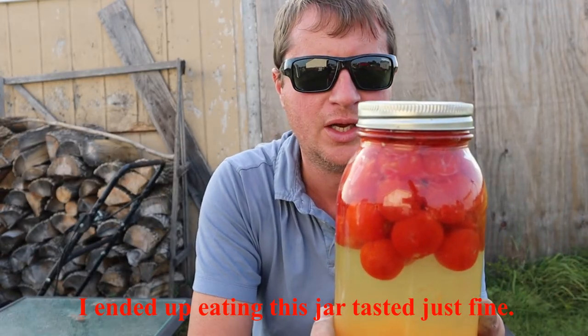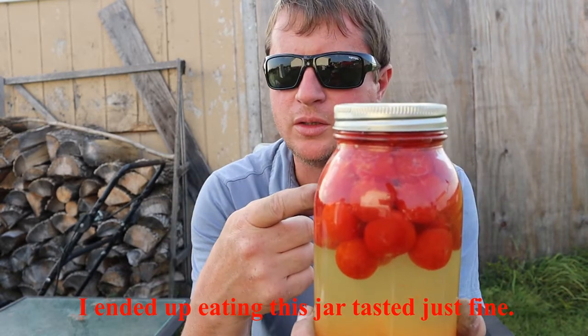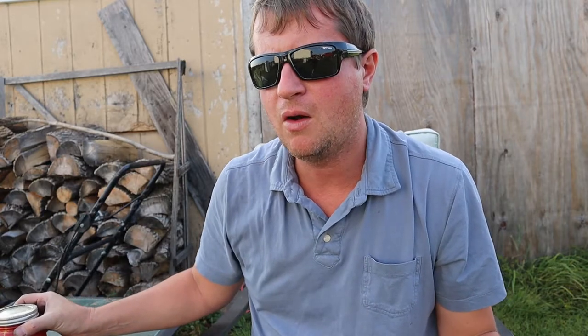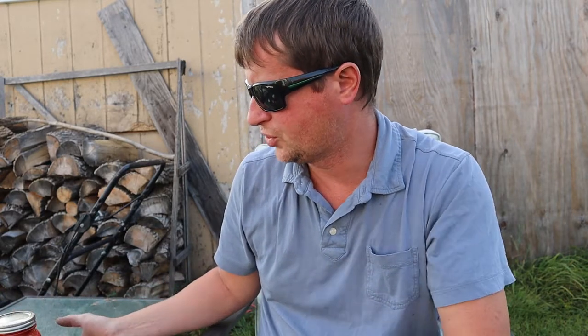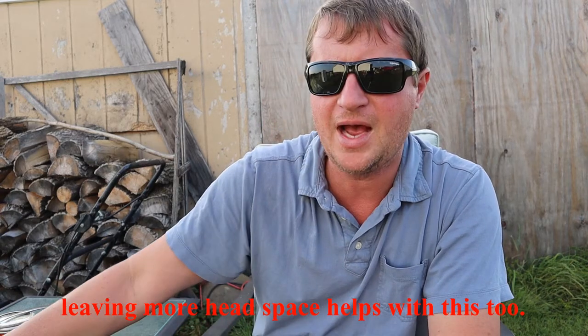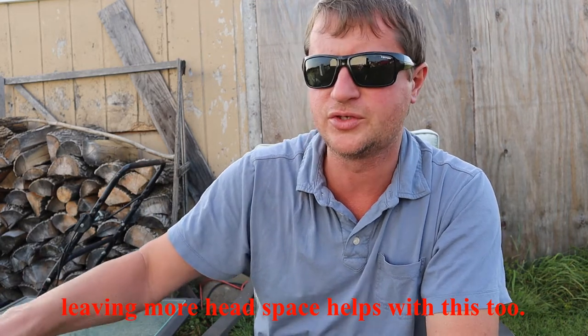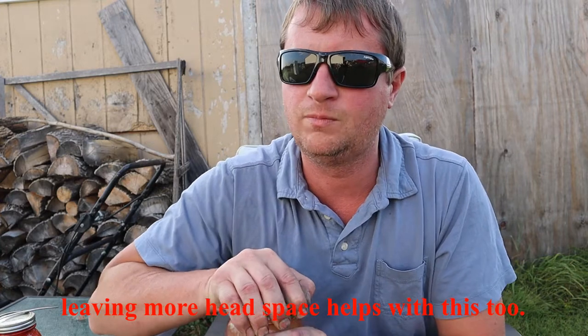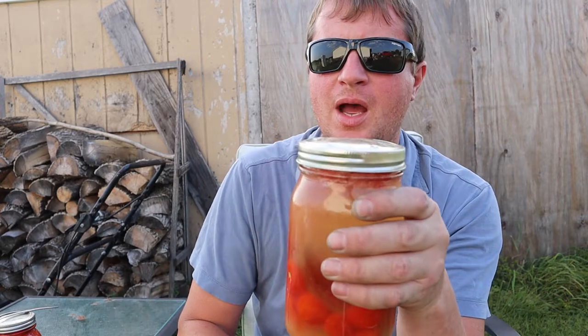Maybe I'll try one and see how it is. You definitely want the weights because these are pretty heavily carbonated right now, and that pressure just forced all those tomatoes up to the top of the jar. Another thing I'll point out is when I mentioned in the first video to degas these every couple days with just a quick twist — I don't know if you could hear that hiss — and then recap it. I meant it.